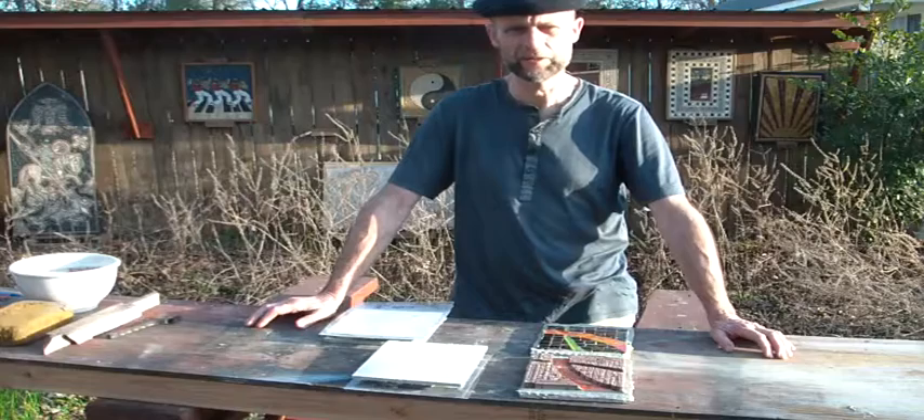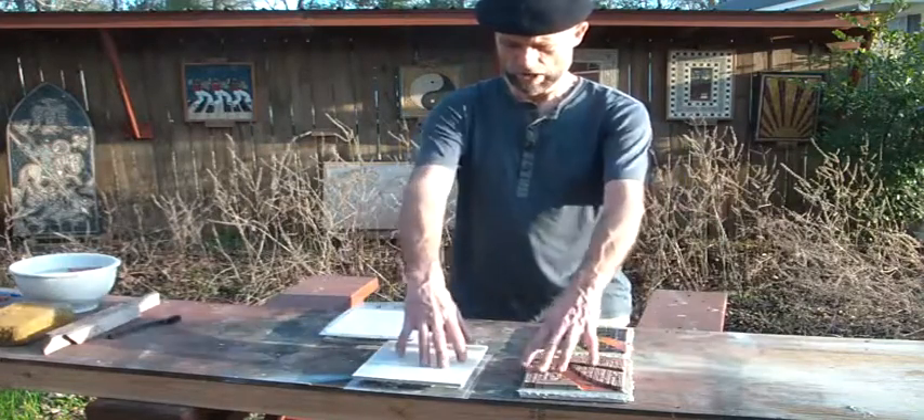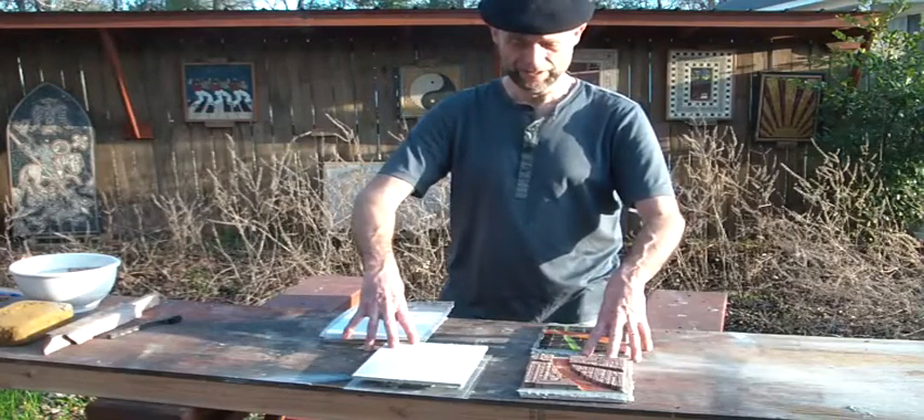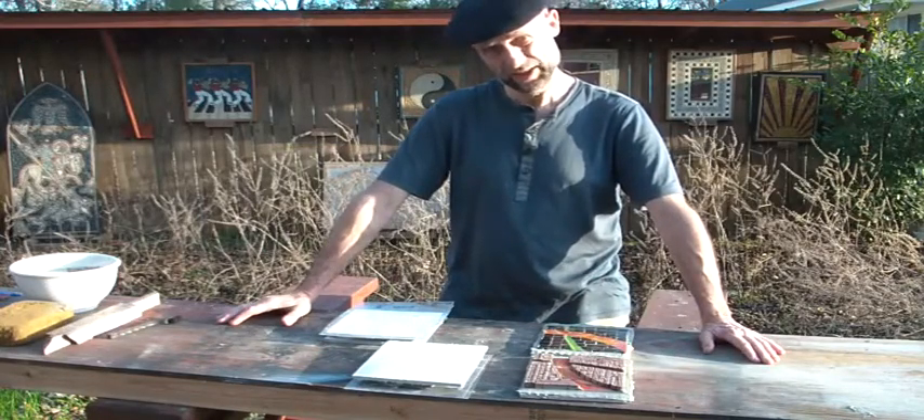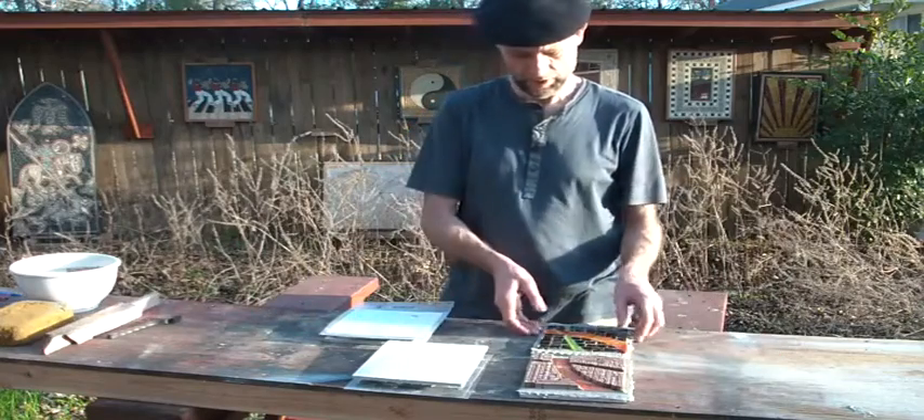Hello, this is Frederick again with Mosaic Blues. Remember our four little square mosaics that we finished with their Sinset last time? So here they are.